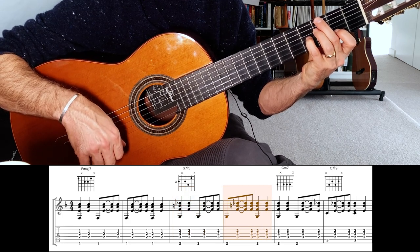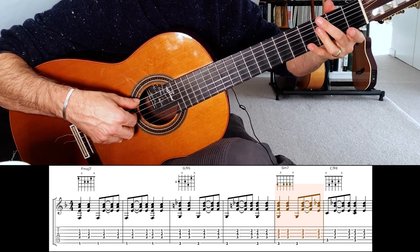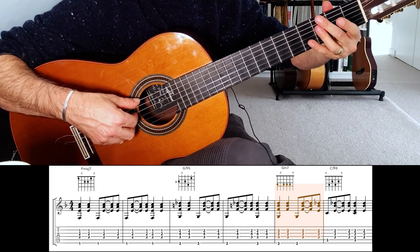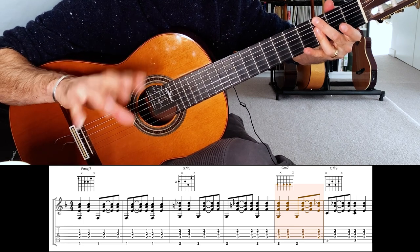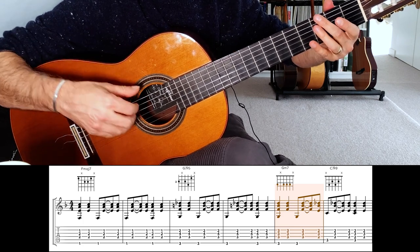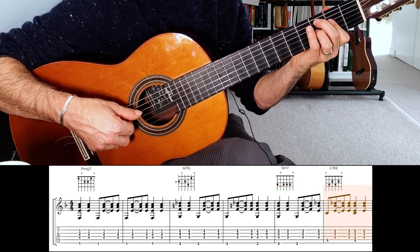Then we shift to a G minor 7 chord, which is basically those three notes with the G bass. All the basses so far are on the 6th string. This is a one-bar pattern, so it has to be split into two — the second part of the pattern will be C7 flat 9, which sounds like that.